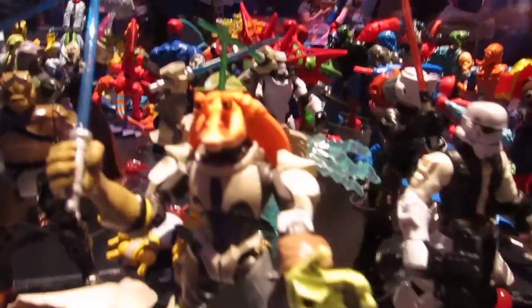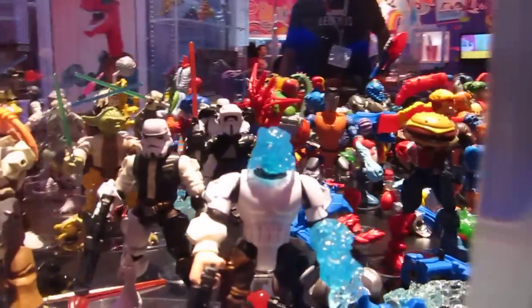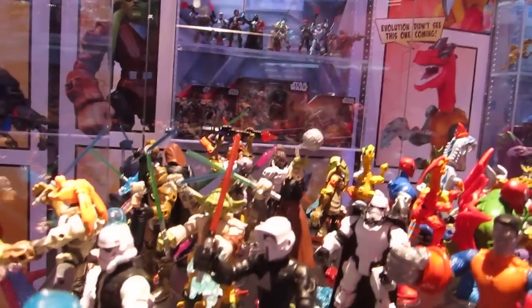There's Grievous — half Grievous, half Jar Jar. Stormtroopers — love that Stormtrooper helmet. Biker Scouts and lots more at the back.